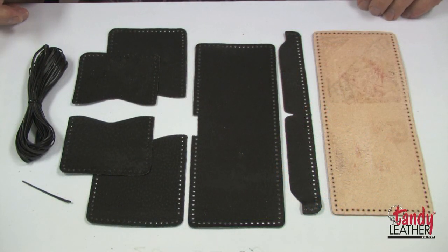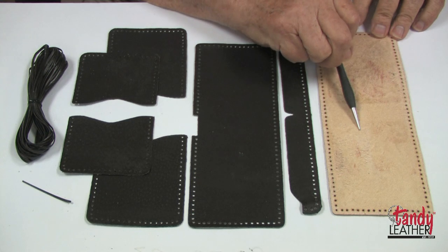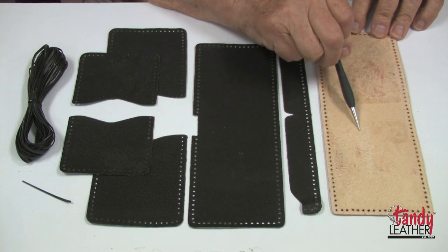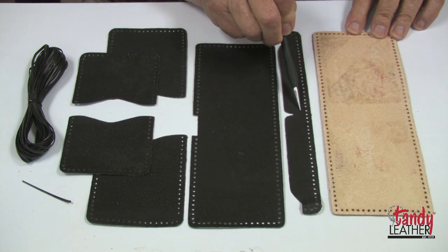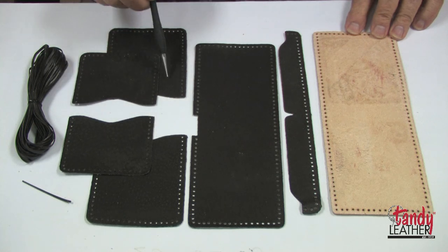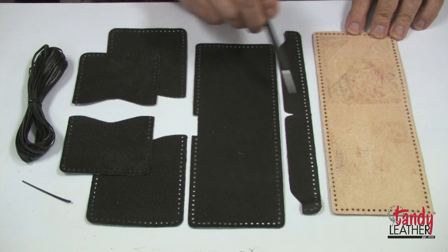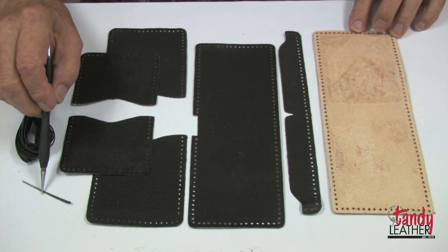Here is what is included in your Top-Notch Billfold Kit. Number one is a vegetable tan outside piece called the back for tooling. We have a cover strip for the inside of the back, and five pieces for the inside parts — all leather — and of course leather lace and a needle.